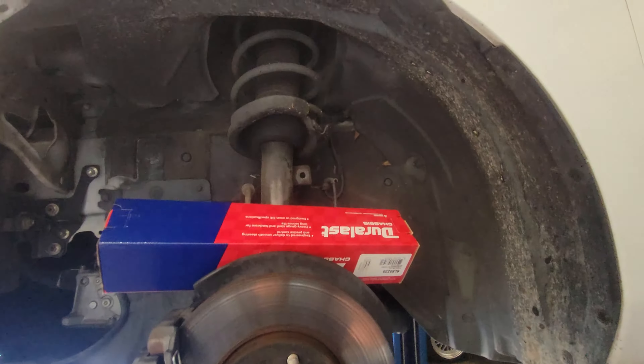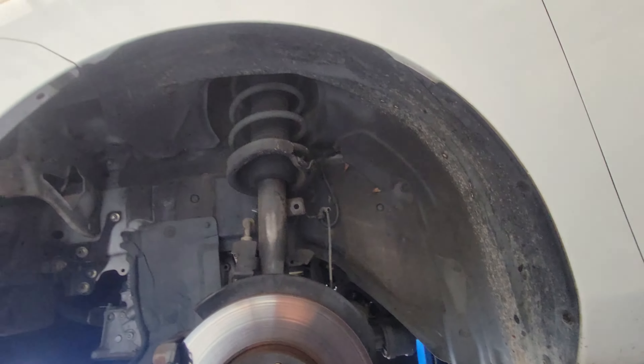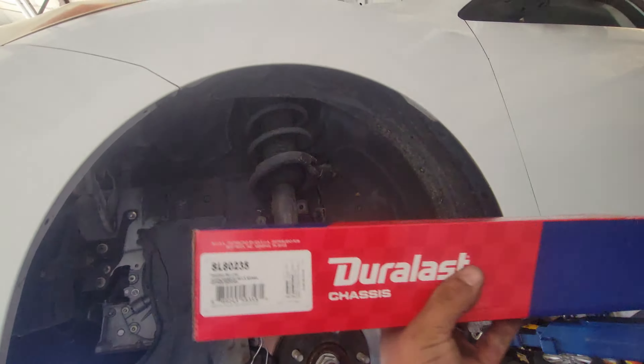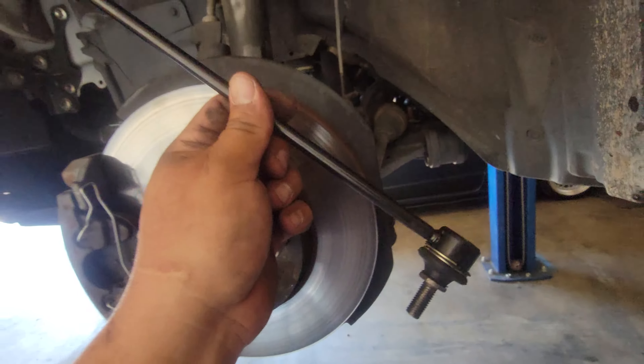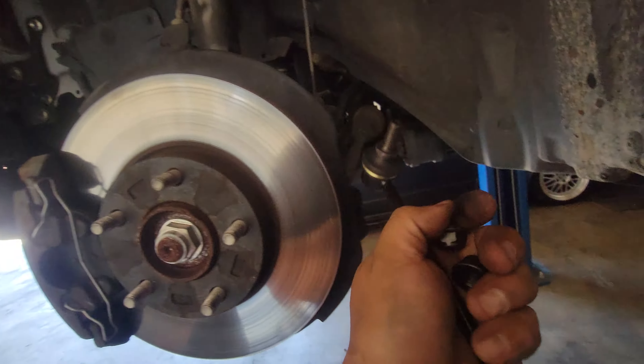Today I just removed the sway bar link on this 2012 Mazda 3 and we're going to install the replacement. There's the replacement part number, and it provided two nuts.